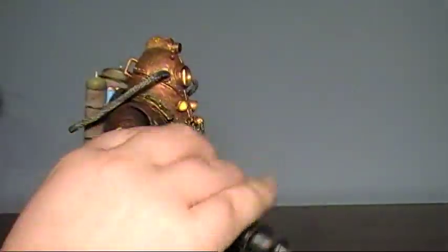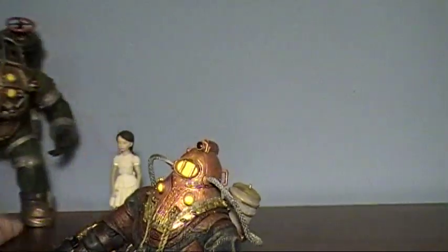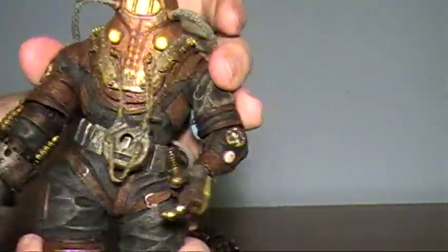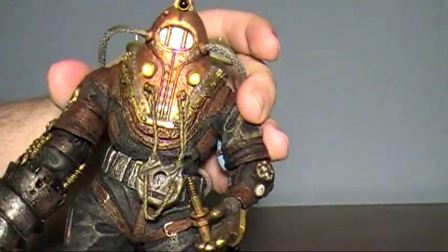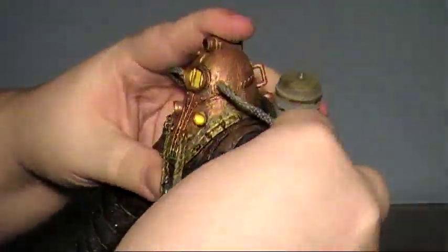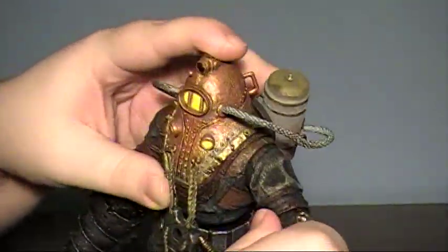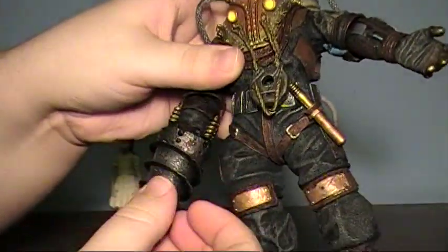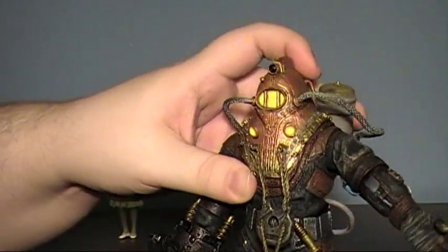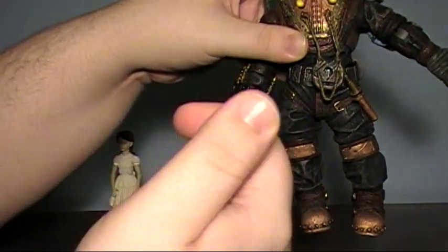Articulation-wise, he's got quite a bit. These guys are a bit more agile than the regular Big Daddies, so he has a bit more posability. No head movements. His waist can rotate and it does have a slight pivot-swivel, so you can get it forward and back as well. The arms swing out to the sides pretty far and they do move forward and back. The elbow does bend. It is worth noting that when I got mine, the elbow for his other arm would not bend at all. A big thanks to NECA — I contacted them, explained the problem, and they sent me a replacement arm, so now this joint moves very freely.